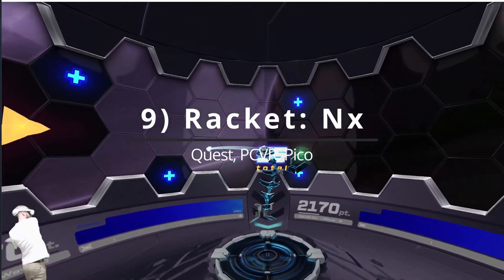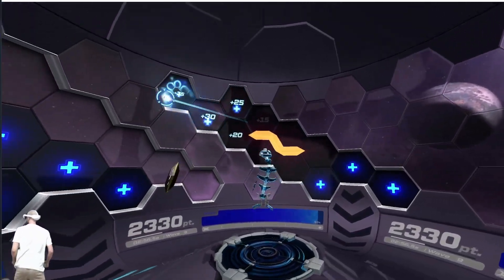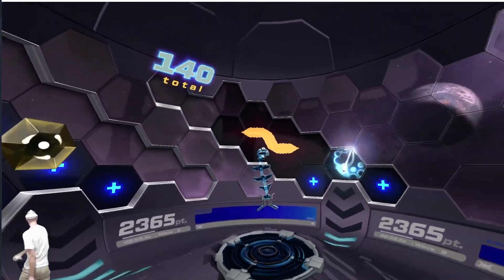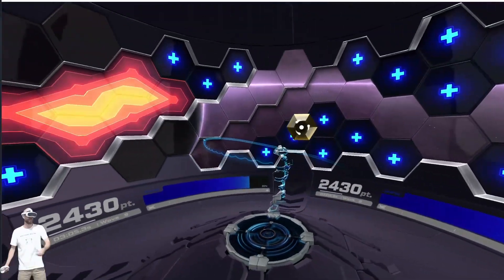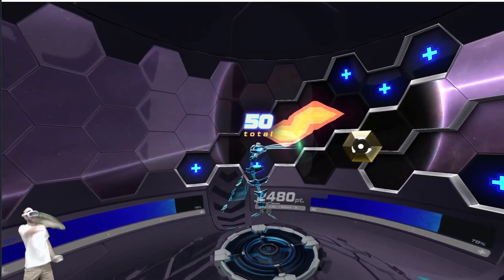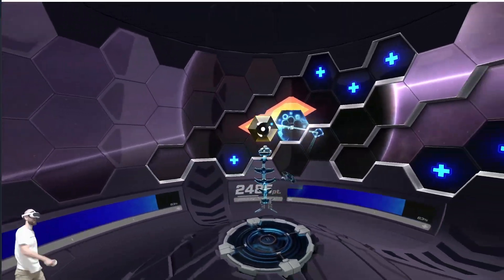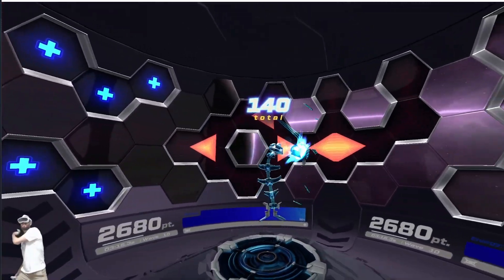Next up we have Racket NX, which weirdly reminds me of pinball, but instead of just pressing buttons your goal is to absolutely annihilate the ball with your VR racket. If you hit the ball hard enough it'll skim along the dome before coming back to you. You want to collect all of the orange energy while avoiding the bombs. My personal favorite way to play is arcade mode to see how far I can go. I also try to alternate each hand by pressing the trigger so I don't just rely on my right arm.